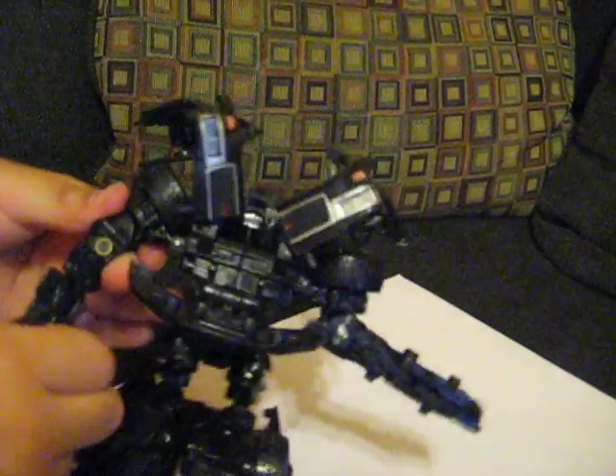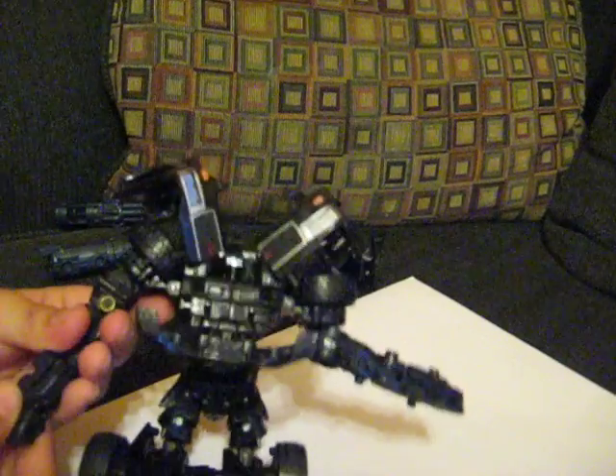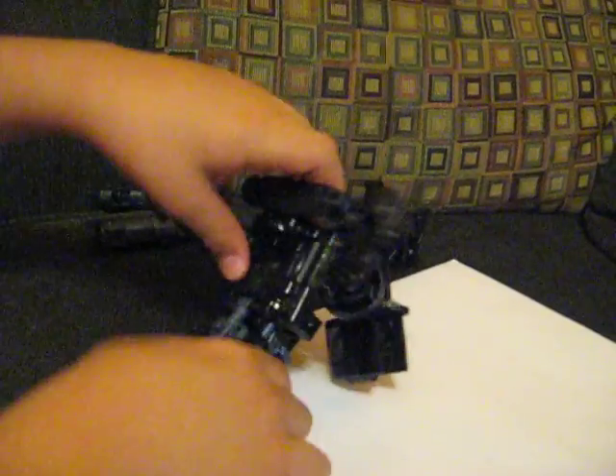Now put the arms down, take them apart, twist them, turn it, and turn the hand. Same for the other one — fold it down, twist it, twist the arm, and twist the hand. And now you turn to the other side.